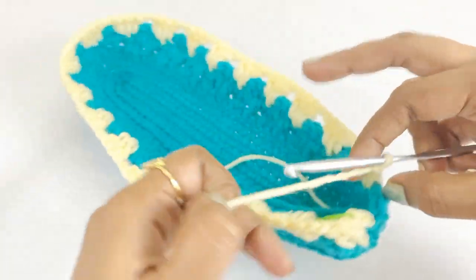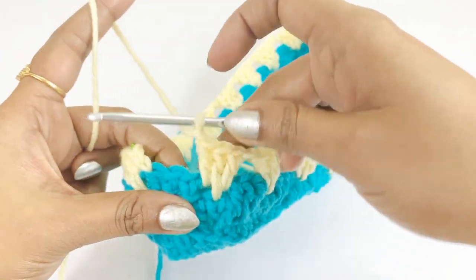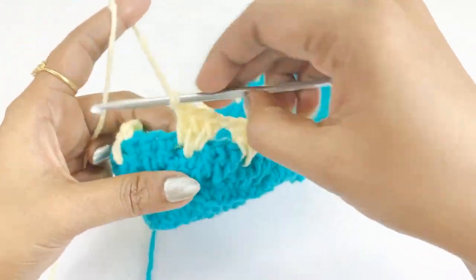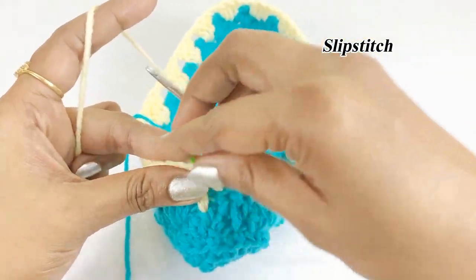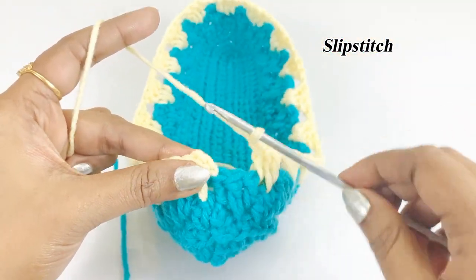Remove the marker — don't miss the chain one — and work a slip stitch in the top of chain three.